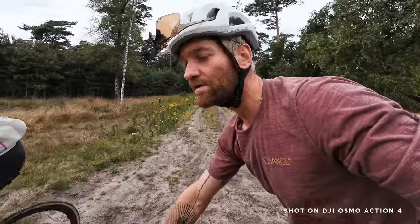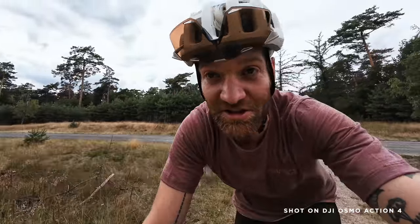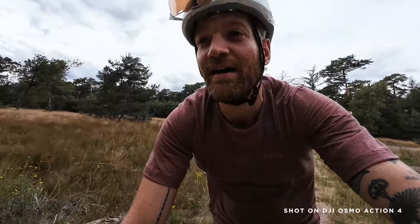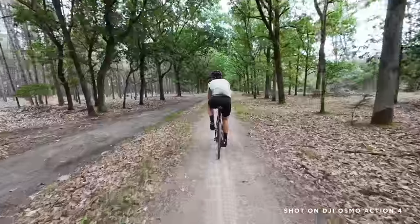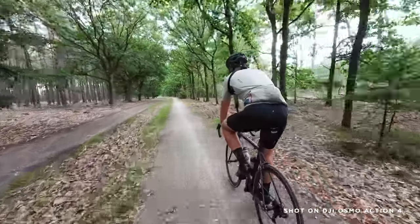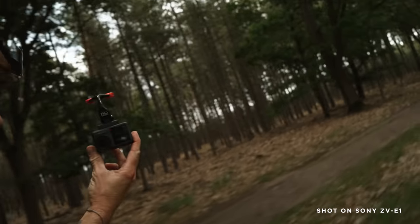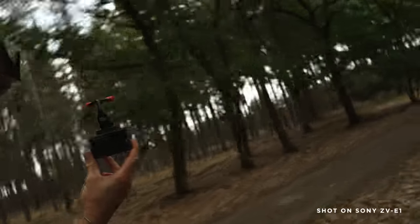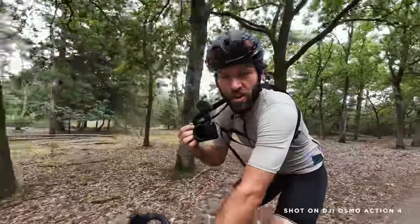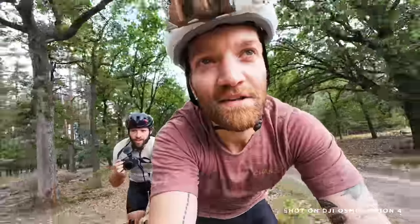The third benefit of these cameras over proper full frame cameras: stabilization. Because you can never hold a full frame camera steady enough to film real gravel action, single tracks, that kind of stuff. And with this, the camera does it all for you. Even a phone is more hassle to use than an action cam, because with a phone you need to unlock it, go to camera, press record. And I definitely think the image quality is also better than a phone. Alright, let's hit this gravel road at some speed and film some action.